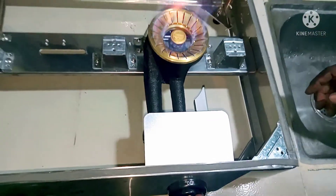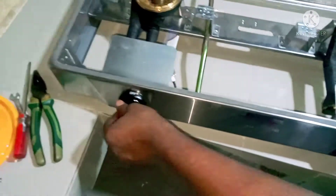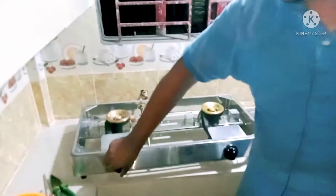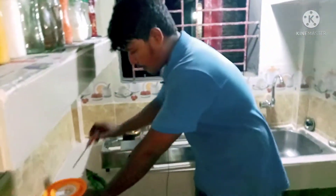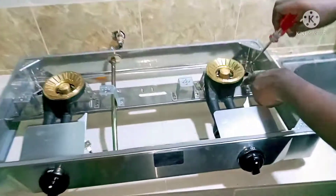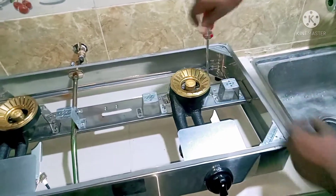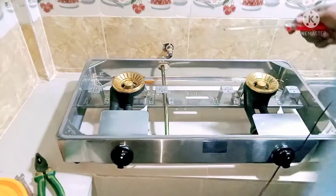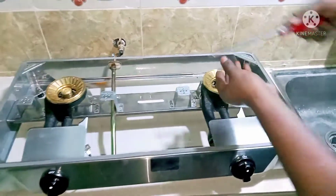We are going to move this way so we need to make a full sit. We need to add more salt, we need to get our salt and add it to the salt.